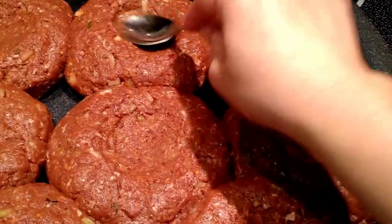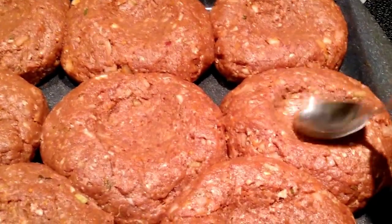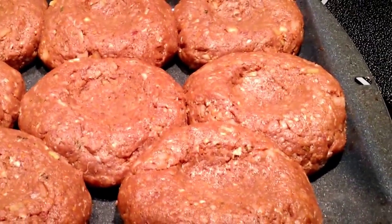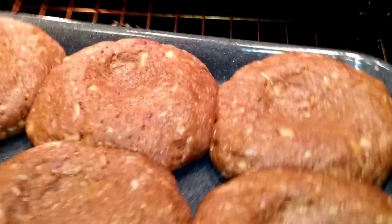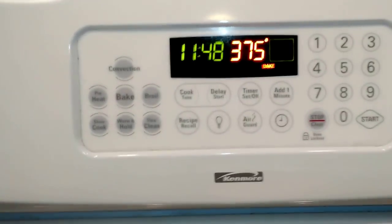Because when it's cooking, it will puff up, but by doing this, this will make it cook all the way through evenly. And then we'll bake this at 375 for about an hour or until it's thoroughly cooked.